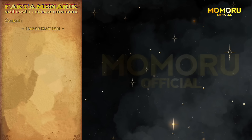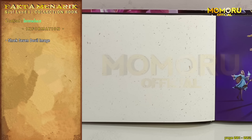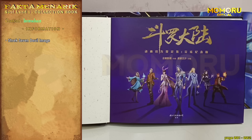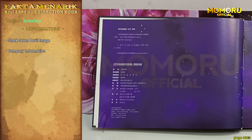Oke, kita lanjut langsung ke isi buku koleksi kali ini. Pada halaman pertama dan kedua, kita kembali disuguhkan gambar dari tujuh Monster Strike Soul Land yang pertama. Pada halaman yang ketiga, ada data mengenai perusahaan dan juga tanggal produksi serta harga dari buku tersebut. Buku ini pertama kali diproduksi pada bulan Desember tahun 2023. Sedangkan harga yang tertera di sini adalah 145 yuan. Jangan tanya Momo beli harganya berapa ya, itu rahasia.